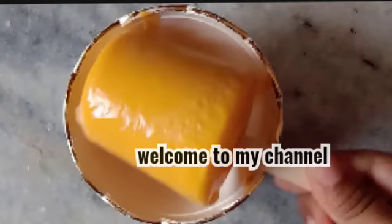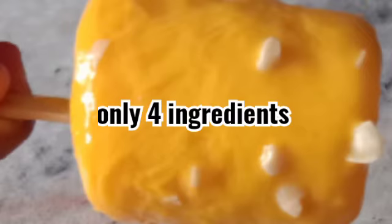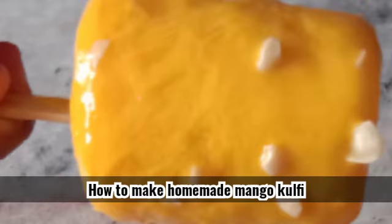Hi friends, welcome to my channel. This is our channel, mango gulfi FD5. If you want to subscribe to our channel, you can click on the bell icon. Now let's see how FD5 is.